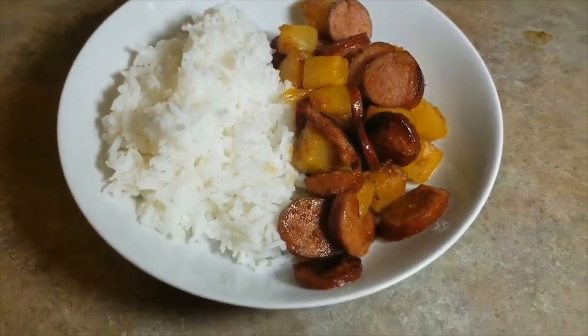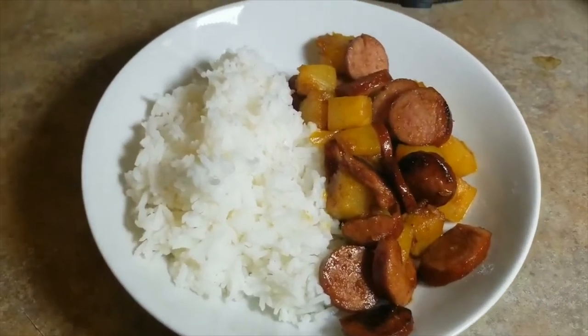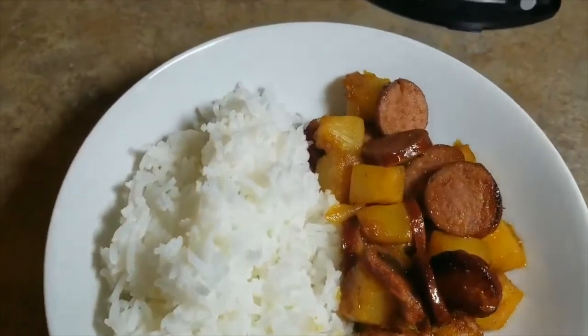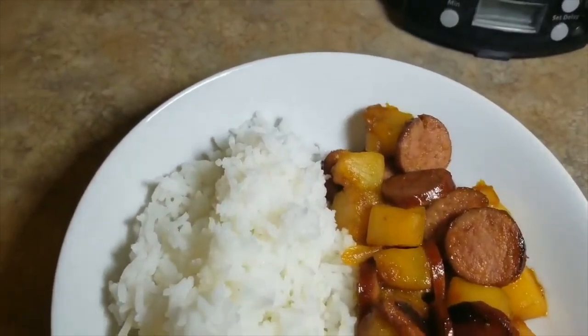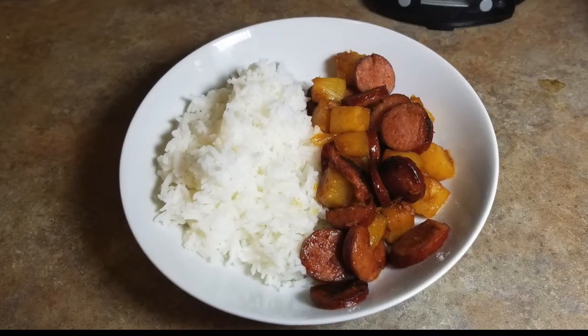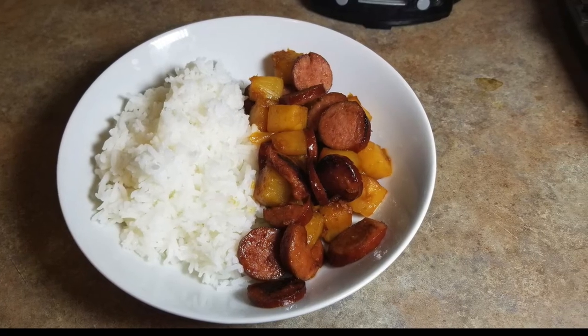I want to say thank you guys so much for watching. I hope you enjoy this week's What's for Dinner - it wasn't the healthiest but hey, I made it work. We've got to put food on the table, us mamas and dads. If you haven't subscribed and would love to, hit that subscribe button. As always, thanks for watching and don't forget - sharing kindness is always free. Bye!